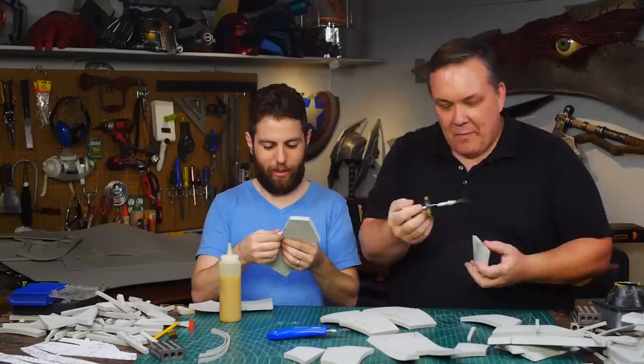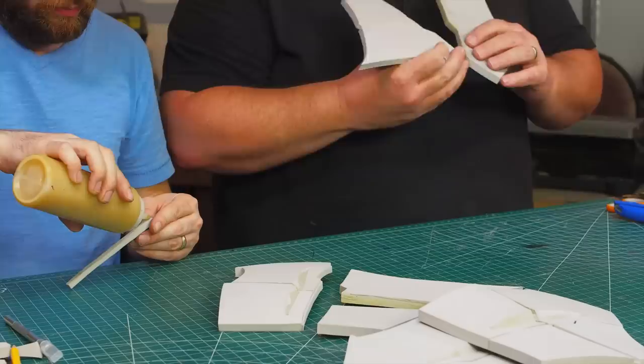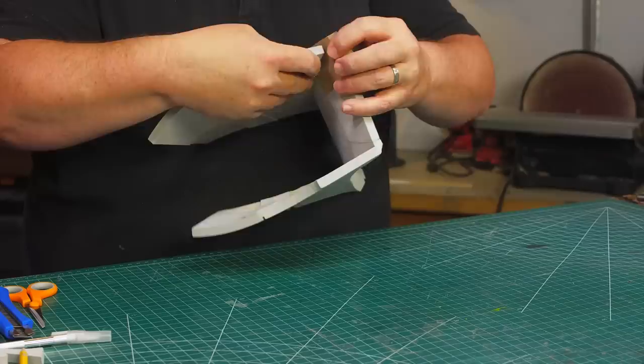This method works really well but it takes a lot more time than just using a wood burner. To speed things up, Joe jumped in to help glue together many of the parts. These panels will be the bottom cuff of the leg armor. The panels that fit right above the cuff have a deep four millimeter wide panel line and are separated from the cuff with more two millimeter foam.